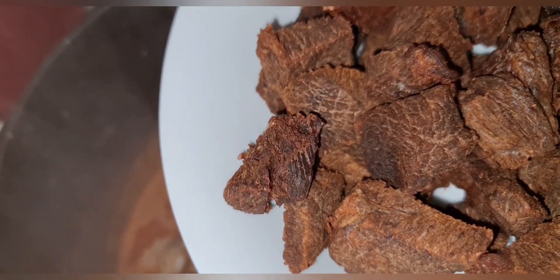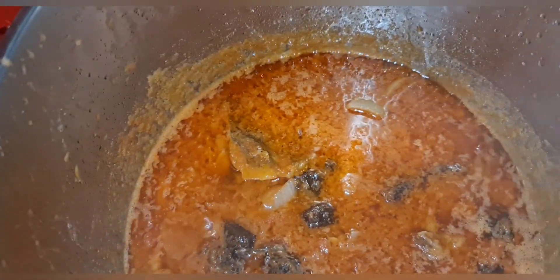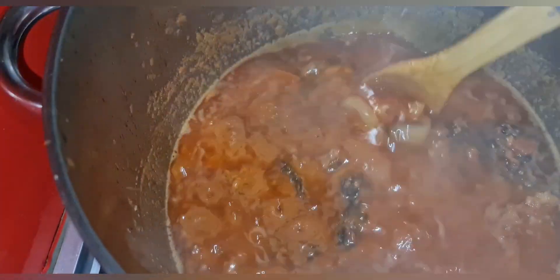The next thing I'm adding is my stockfish, because I want to get the full taste of it in the dish. Then I'm adding my meat — you can see it's properly dry. I made it dry because the meat is still going to be sitting inside the stew for a while. When frying your meat, make sure it's not too dry but noticeably dry, so it holds up as it continues to cook for another five minutes.